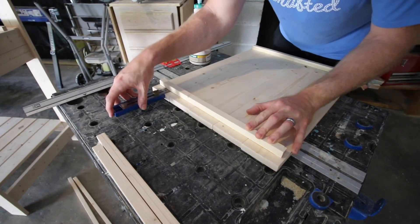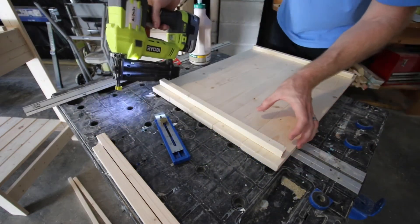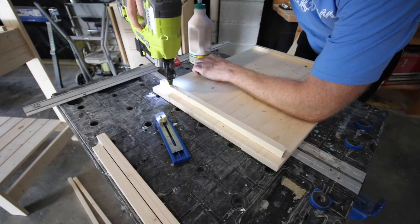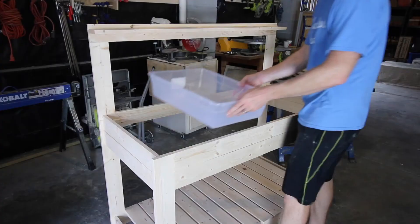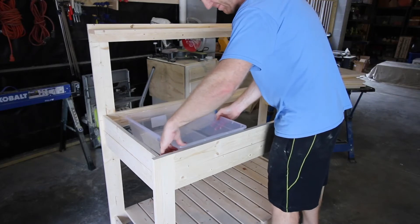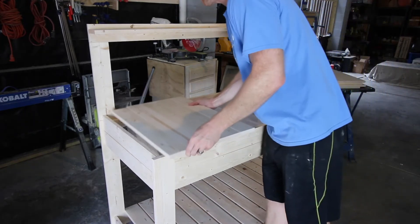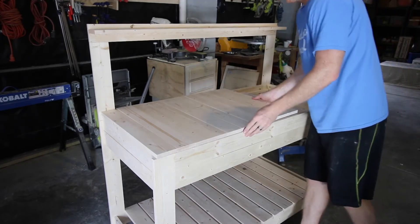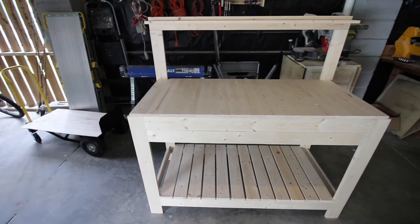We made 3 different sections so that you can get to each of the individual storage bins individually — it makes it a lot easier. So if you need dirt, you can just lift up one section; if you need rocks, you can lift up another section. Once those pieces were put together, we dropped in some of those plastic bins and put in the countertop pieces. As you can see, they fit in nicely together and they line up and don't slide off the front or the back.